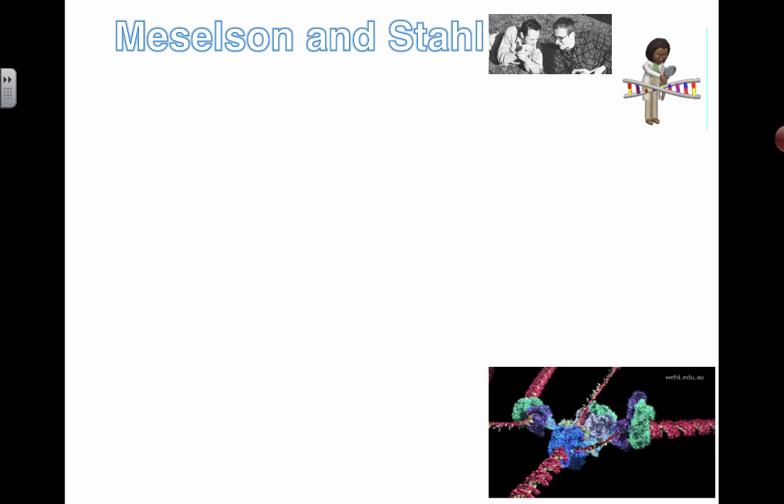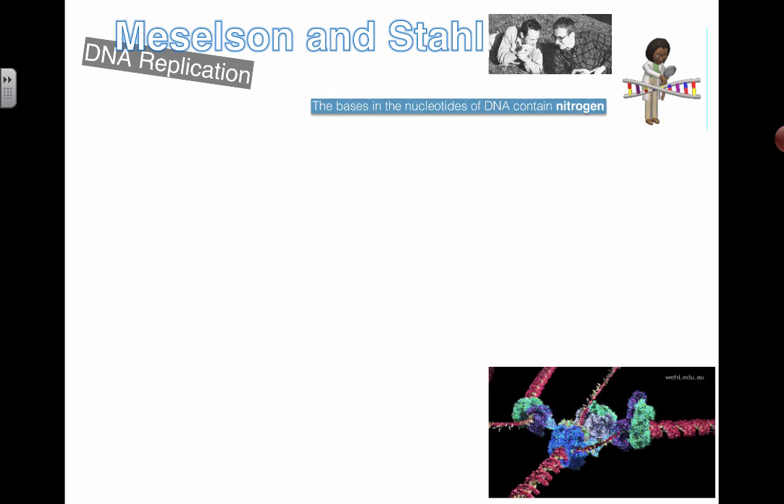In this video we're going to be looking at the work done by scientists Meselson and Stahl. A lot of people have problems with this particular experiment and understanding how they've set it up. You can try to understand the details if you want to be at a six or seven, or you can just understand the overall big picture — I'm going to try to explain both.